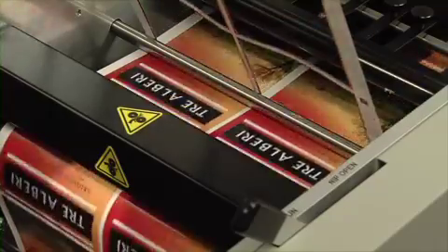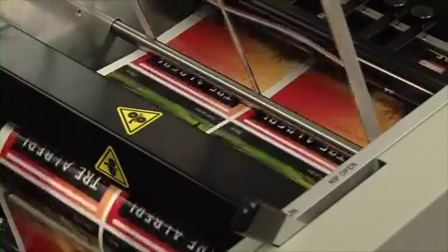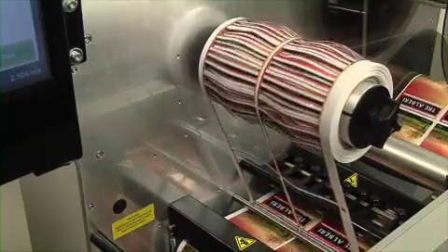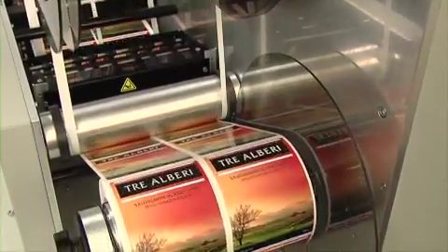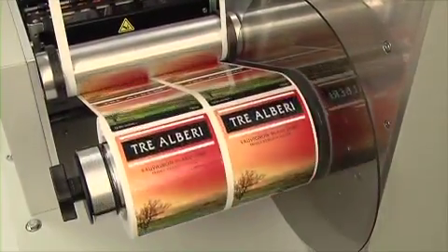After your labels are cut, FX1200E neatly removes and winds up the waste label matrix. Finally, FX1200E neatly rewinds the labels to up to four finished rolls.